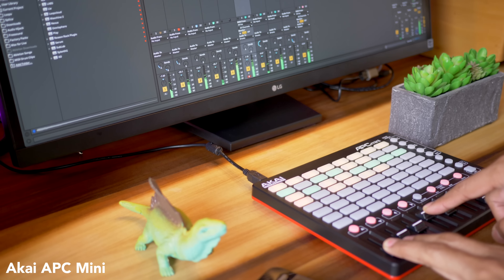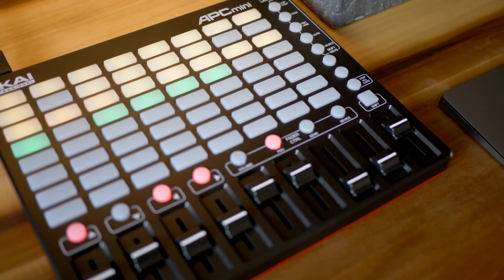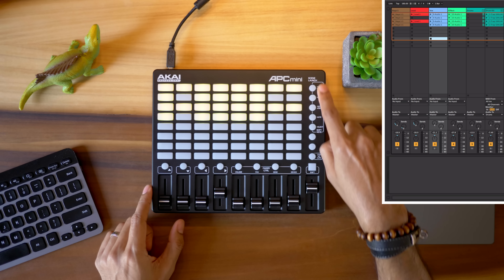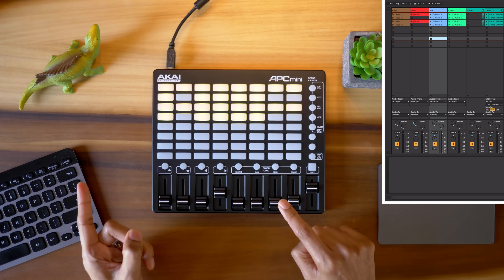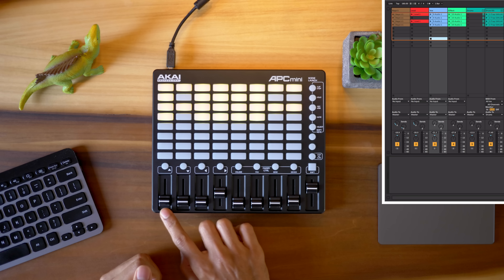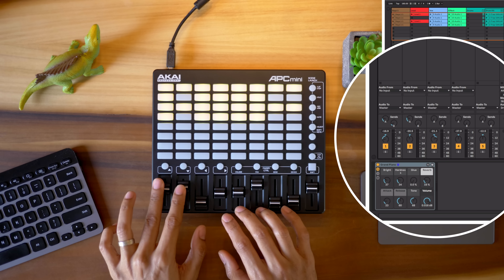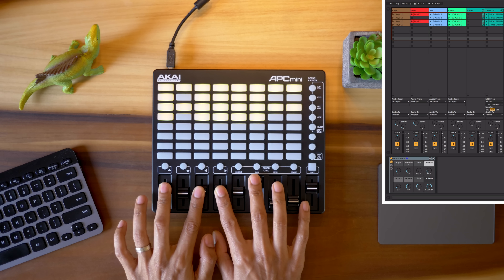The Akai APC Mini is very focused on two things: mixing and launching clips in session view. And for those two functions it does pretty well. You can buy it for $99 but check the used market for decent deals. You've got 64 clips to launch and you can launch scenes with the buttons on the right side. I really like the dedicated stop all clips button, and you can also navigate your session view with the buttons at the bottom. For mixer control you've got eight track faders and a ninth for a master fader — they feel pretty decent. You can change these from controlling volume to also controlling pan, sends, and even devices, but it's much more fun controlling volumes with the faders. They feel very natural.